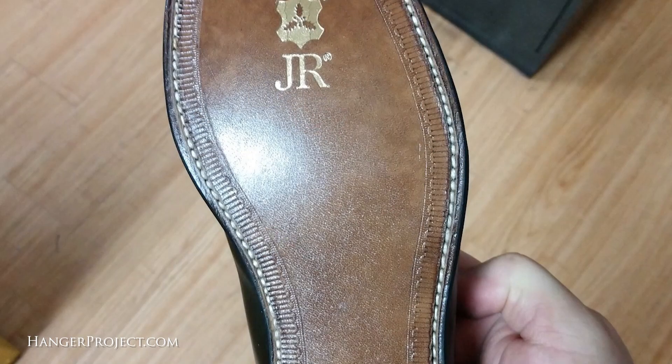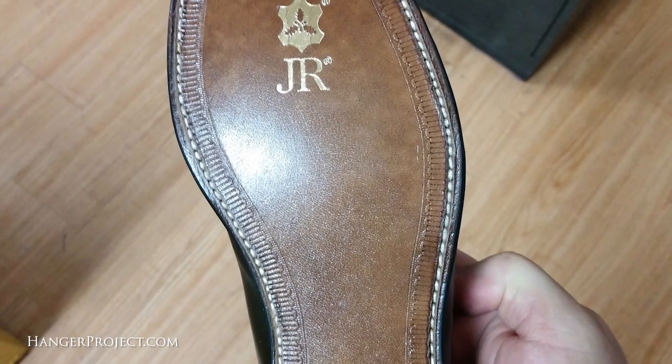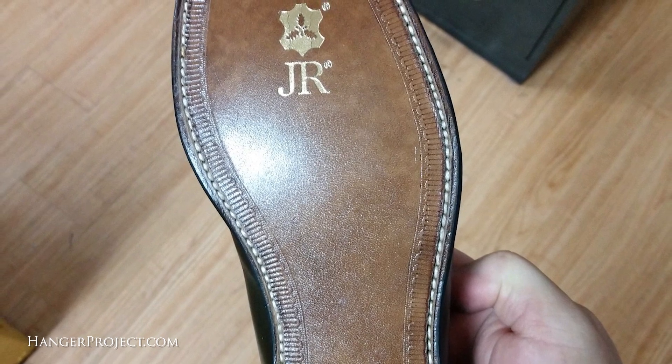Every pair is inspected, torn apart, and with the old cork filling fully scraped and replaced. Extra care is taken to ensure that the outsoles are restitched through the original welt holes in order to further preserve and prolong the life of your shoes.